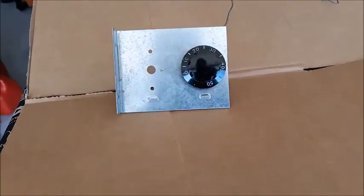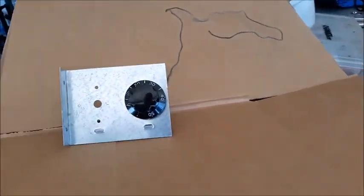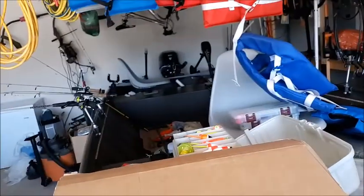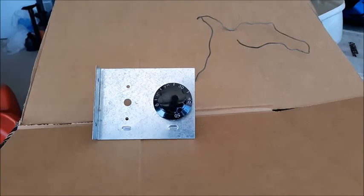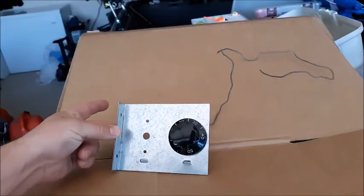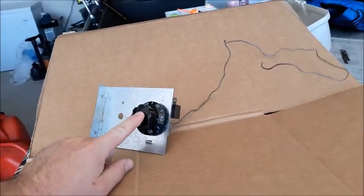All right ladies and gentlemen, here we are once again on my cardboard table — it's because I'm hiding the fact that my garage is a mess. Fishing stuff everywhere. Anyway, real quick, what I have in front of me is what we call an outdoor thermostat.